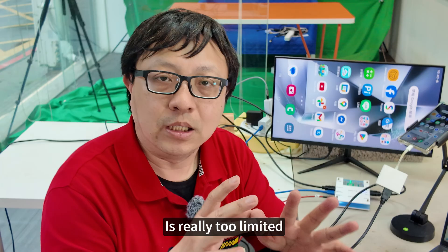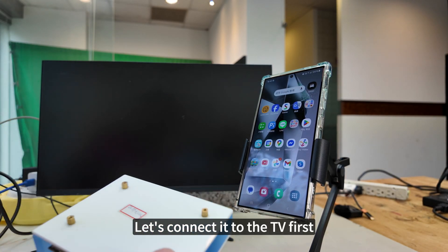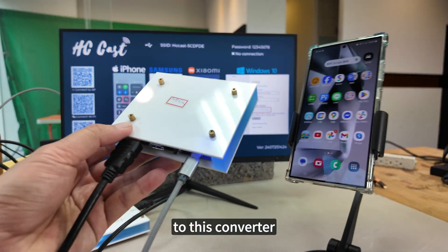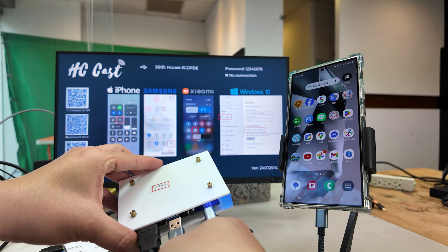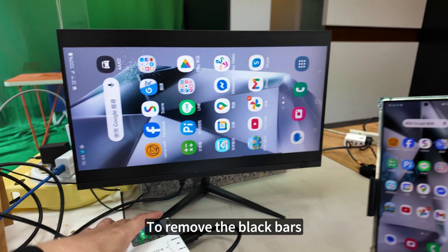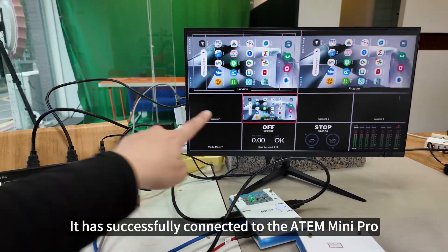Now we are using a vertical full screen projector for mobile phones — the picture quality will be excellent. First, let's power it on and connect it to the TV. When you connect to the TV, this screen will appear, meaning the device is working successfully. Now connect the phone's screen to this converter — it has a USB interface. Connect the USB-C cable and plug it in. At this point, the projection icon will appear. Press it. This is already showing a vertical projection, but it just has black bars on the top and bottom. I will use this device to remove the black bars.